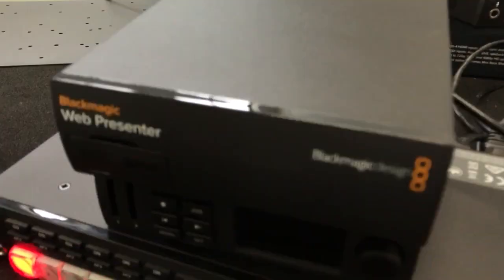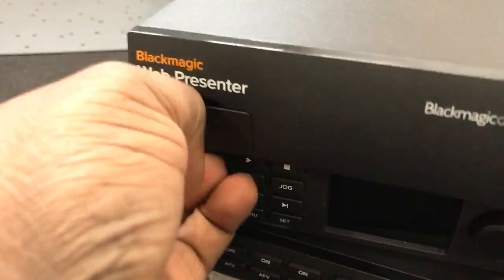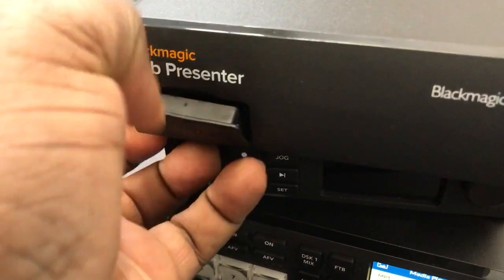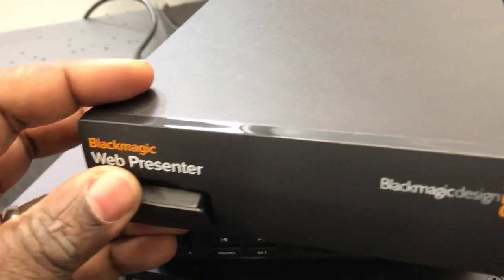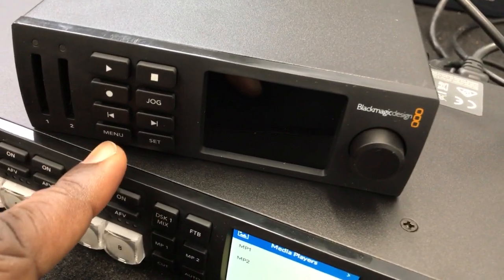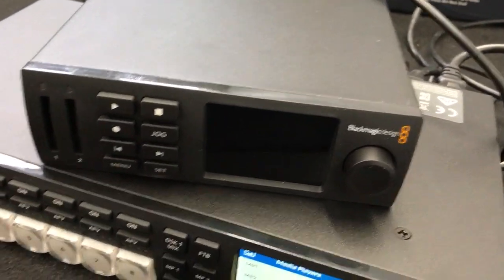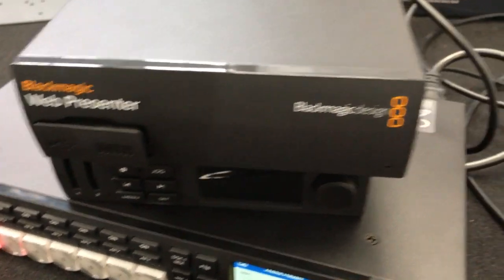Let me talk about the Web Presenter a bit. No need to cheap out and just get the good old dip switch panel — and it really is a dip switch panel. You can see the dip switch settings. That's kind of uncool, especially since the fancy panel that sort of looks like the panel on the Mini HyperDeck — you can get for under $85, and it adds so much more functionality.